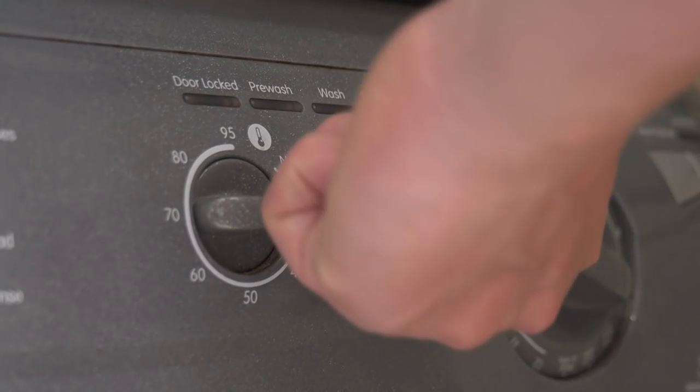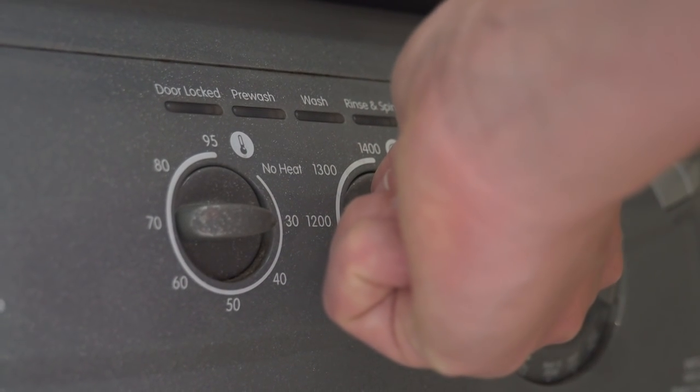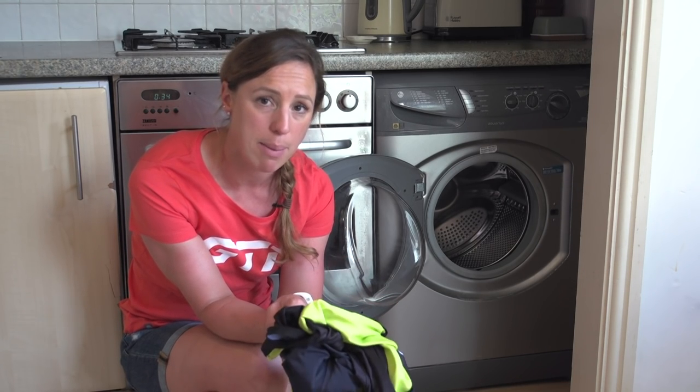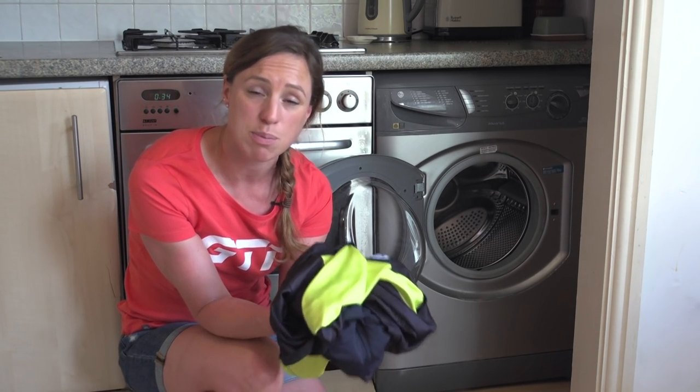As tempting as it is to whack the temperature up to get that thorough clean, stick to 30 degrees centigrade or 86 Fahrenheit, and put it on the gentle cycle option. The same goes for the spin — 600 to 800 RPM is ample. After all, your cycling kit is pretty quick drying.